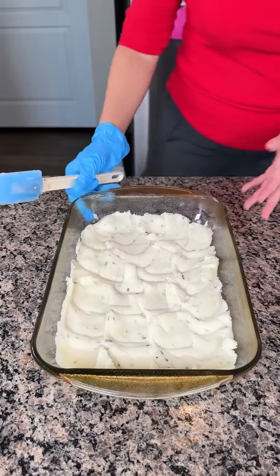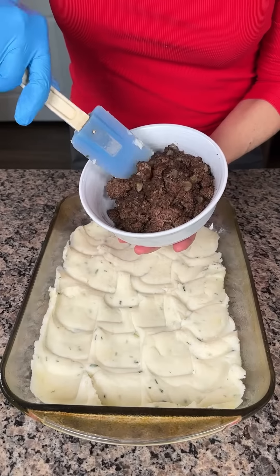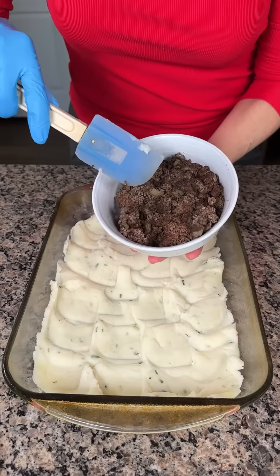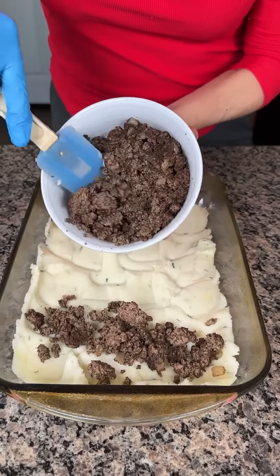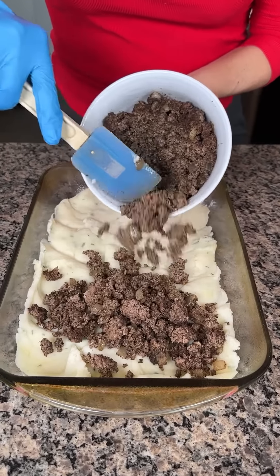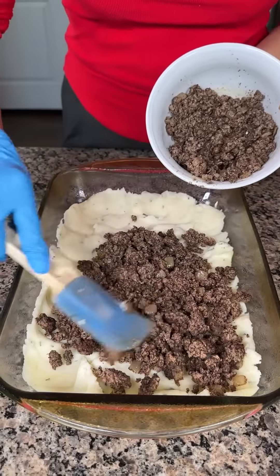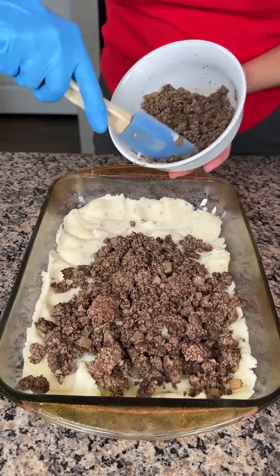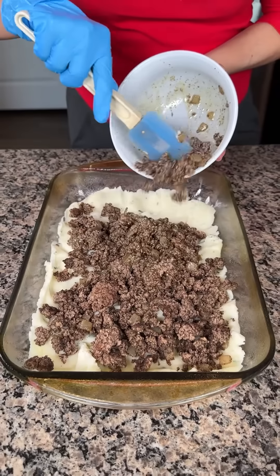If y'all ever have some leftover mashed potatoes, this is real easy. I have one cup of cooked ground beef. I cooked this ground beef with some diced onion and a little bit of Worcestershire sauce. I also seasoned it with some salt and pepper — salt, pepper, onion, Worcestershire, and that's it. Ground beef, just like that.